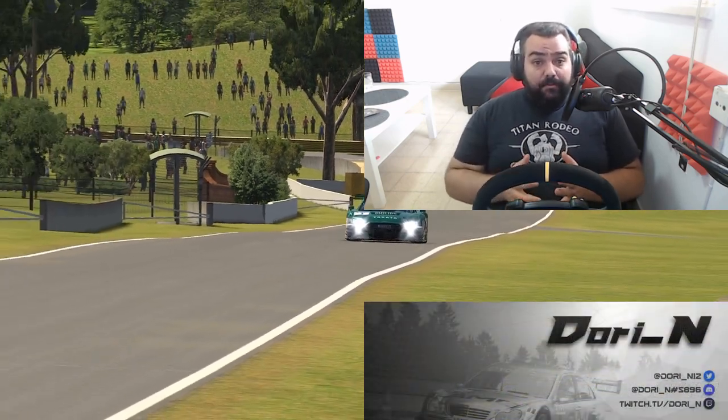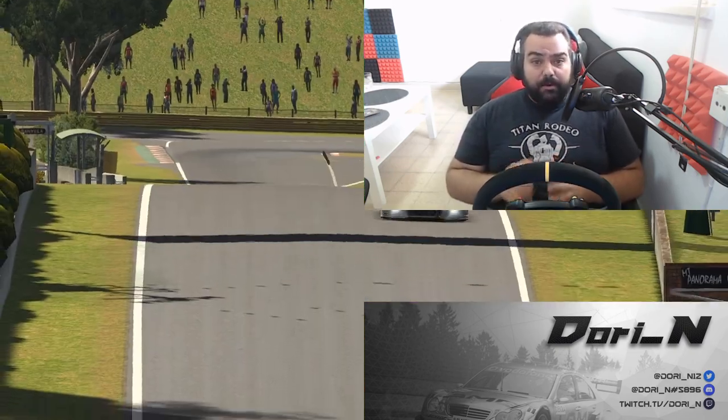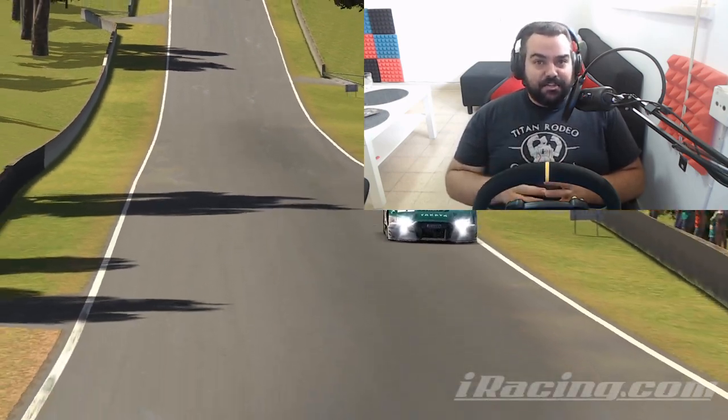If you found it helpful I would love for you to hit the like button, and if you really like it hit subscribe and the notification bell, and always feel free to stop by my Twitch channel for some iRacing shenanigans.